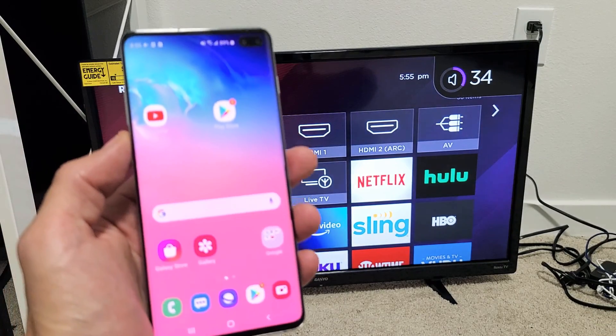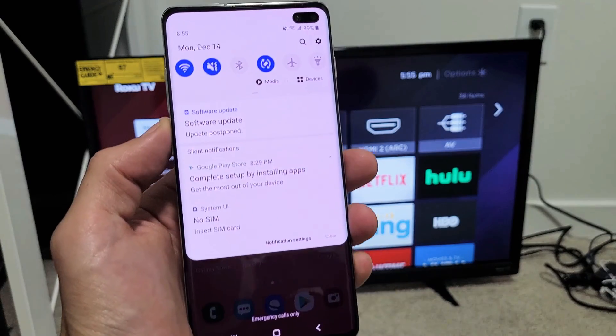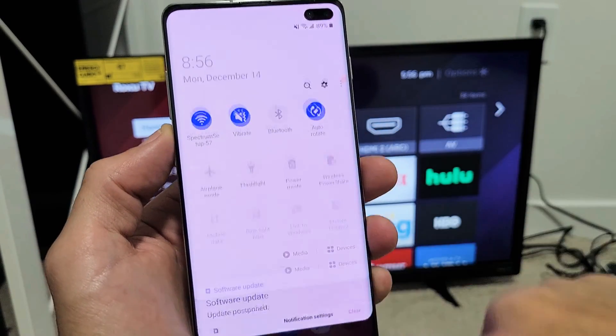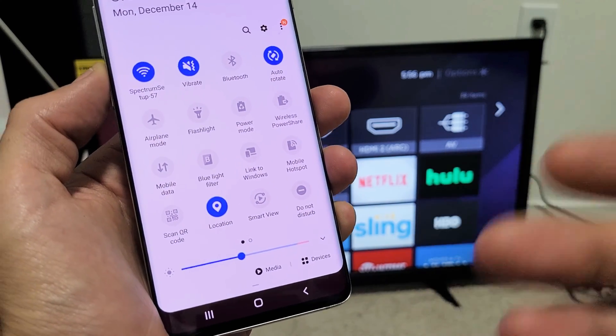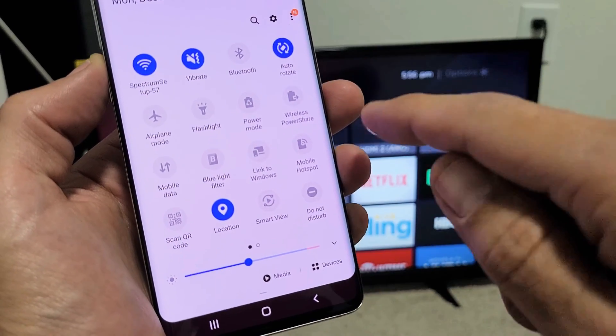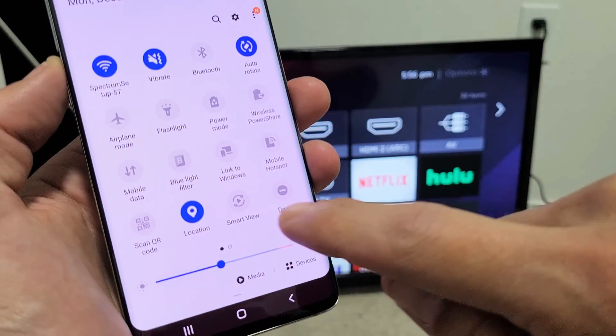Go ahead and grab your Galaxy phone. You'll want to slide down notifications like this, and then you'll see a little horizontal line right here. Go ahead and slide down again, and from here you just want to look for Smart View. Samsung calls screen mirror Smart View, so look for Smart View. My Smart View is here, but if yours is not, you may want to slide over.